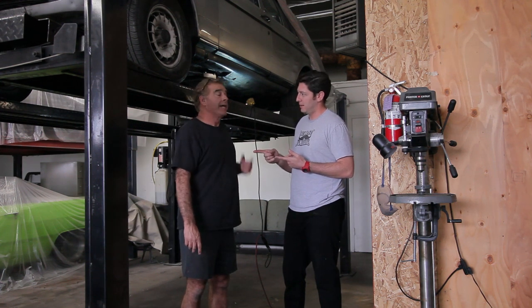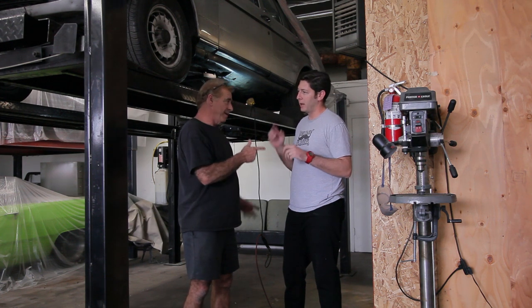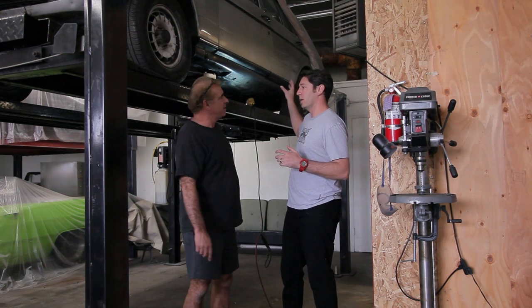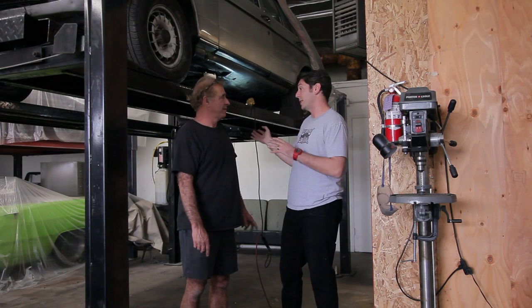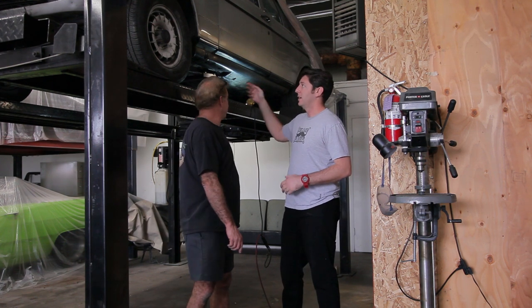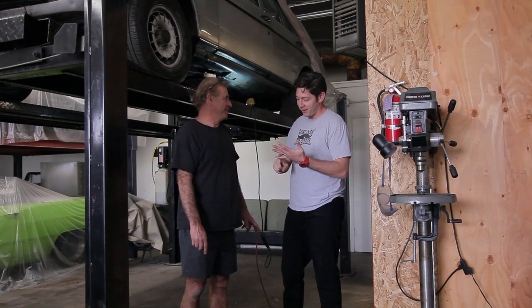We also have to source a new gas tank, and that's going to be important. I've been looking on Pelican Parts and the Benz forums to see if we can swap the diesel fuel tank out. I'm hunting that down and I'll keep you posted on that — so I can actually do something besides just bring the car here and help you guys out.